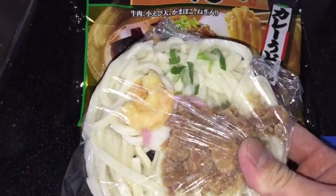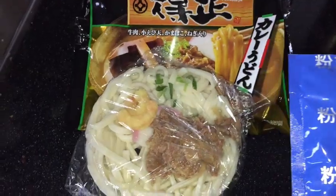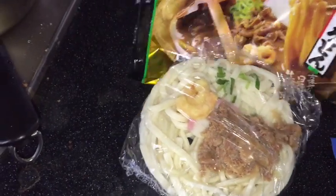I bought this frozen and left it out for an hour so it's defrosting. This is soup stock — you need to add some water to it. I'm about to show you how to make it.